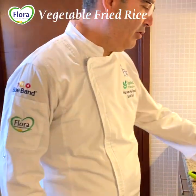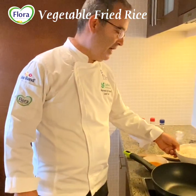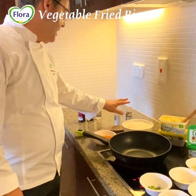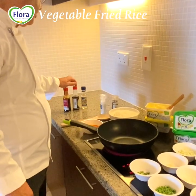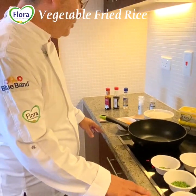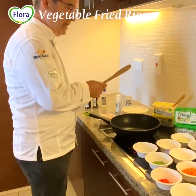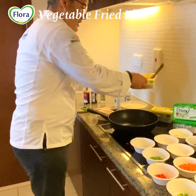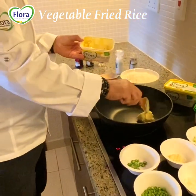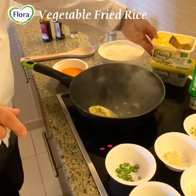I prepared the rice about one hour ago so it won't take too much time right now. And of course we have salt, pepper, soy sauce, oyster sauce, and rice vinegar. The most important thing is your health and your safety, so please don't get bored at home — learn how we're going to cook a healthy dish.